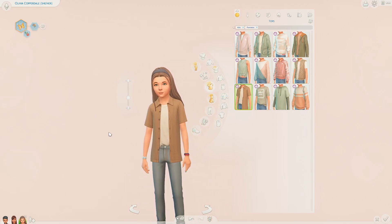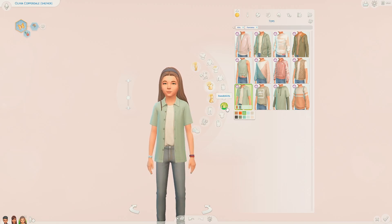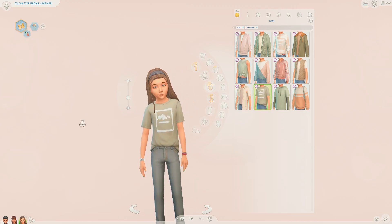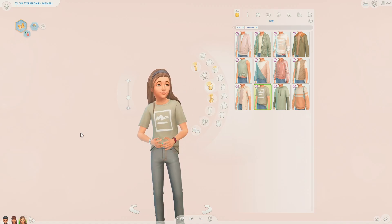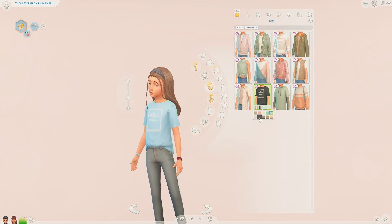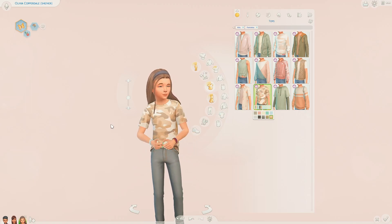Then we have this shirt with a t-shirt underneath - I think this will be another item I use quite a lot. I definitely like pieces like these. Then we have this tucked-in t-shirt which I love. I love clothes that have this element of tucking into jeans, and I like how it comes down the back as well. It has a logo on the front and comes in the same sort of colour swatches, plus camo print versions too.